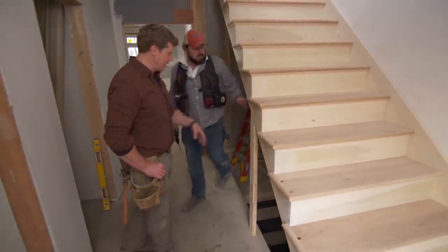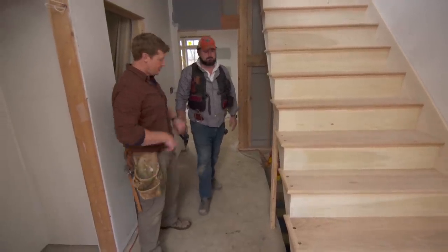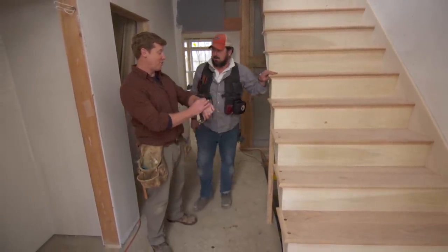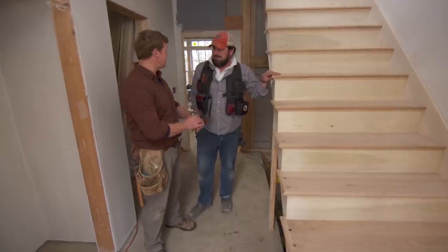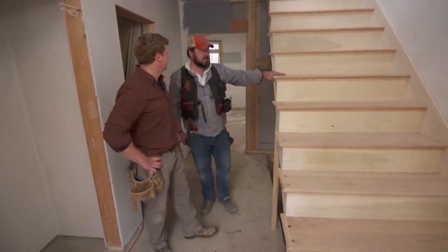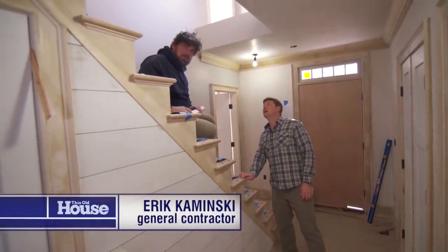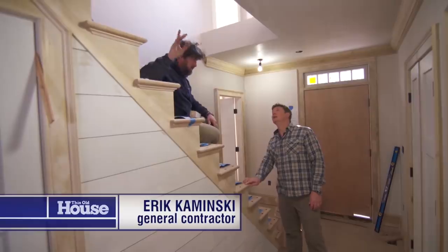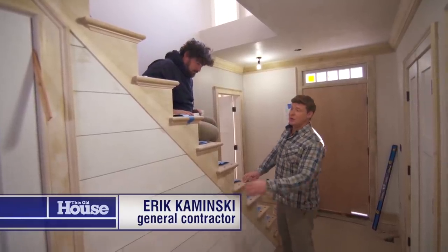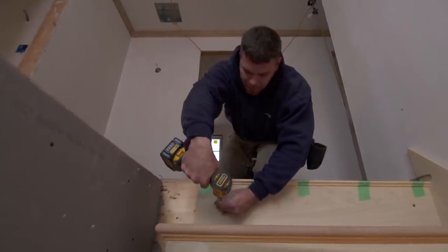So obviously this goes away eventually. We're gonna have a short paneled wall here followed with a basement down to the door. So it looks like it took about 13 minutes — even faster than you predicted. Pretty close. Yeah, that's remarkable. And it's such a good looking staircase, it's really, really nice.